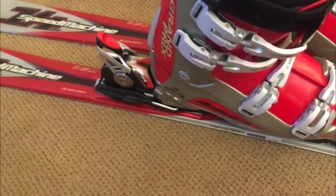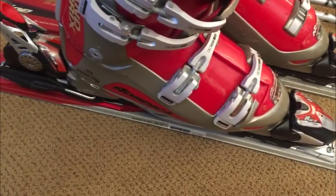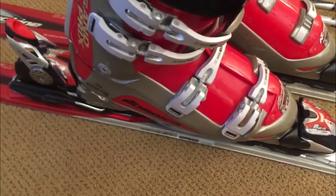Nordica ski boots — these are Grand Prix's and they're actually brand new. They came out of the box and they've never been worn. You can inspect the heels and everything. The clasps and everything are all brand new, and that's what you want.